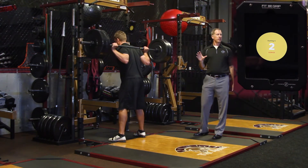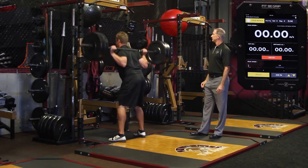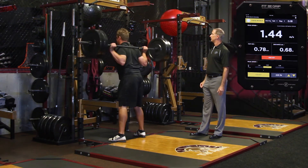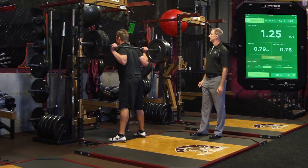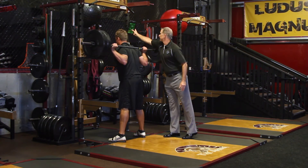On the ding he's going to complete one repetition then come back to the tall stable position. Okay, go ahead and rack it.